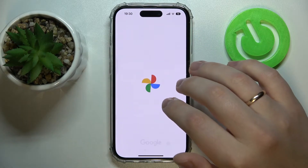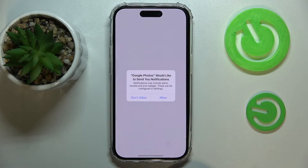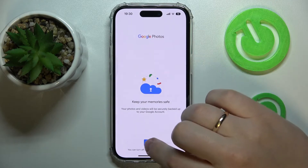Now I'll get back to the setup procedure, which I suppose ends here — not really. Just choose whether you would like to receive notifications from Google Photos.